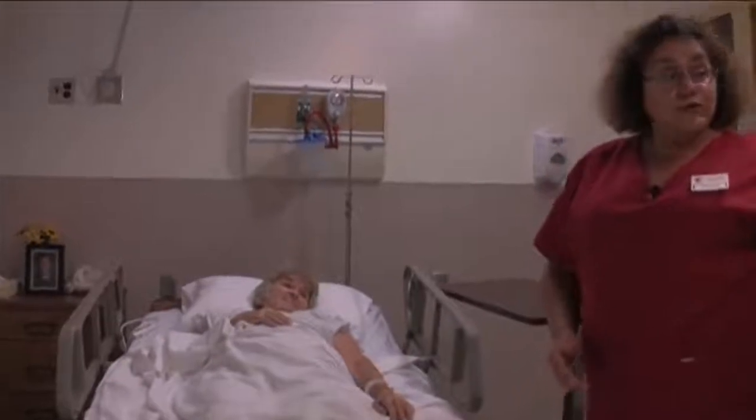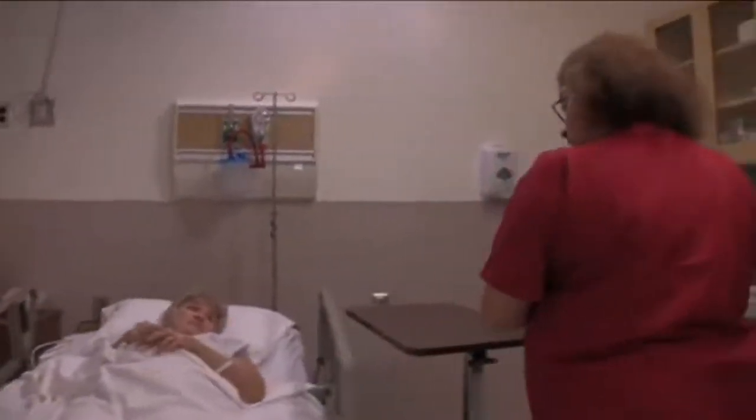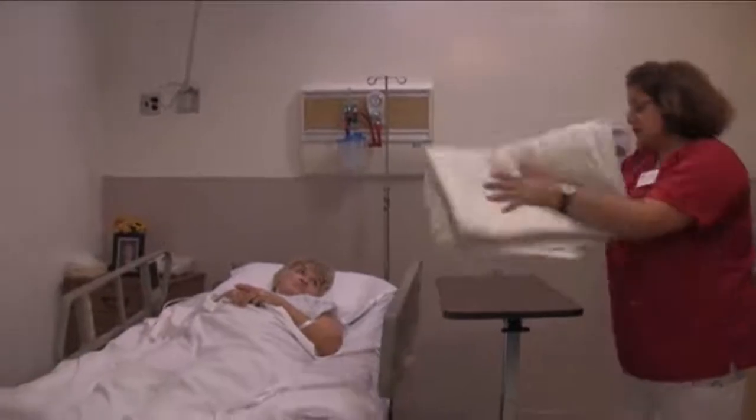I'm also going to pull the curtain to give you privacy. Now I'm going to gather my linen and I'm going to place my linen on top of a clean surface.